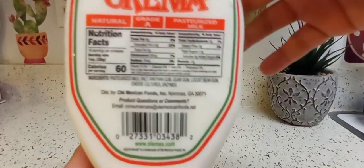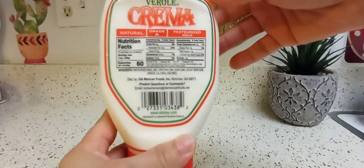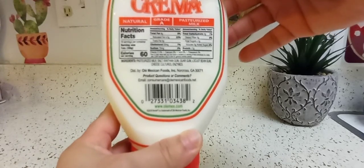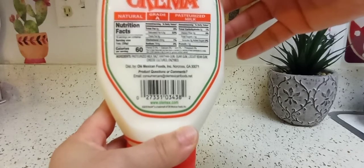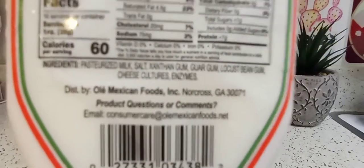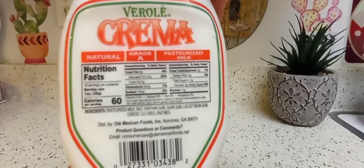Okay, there's the ingredients. The camera won't focus, but: pasteurized milk, salt, xanthan gum, guar gum, lotus bean gum, cheese cultures, enzymes. Okay, anyway — natural grade A pasteurized milk.